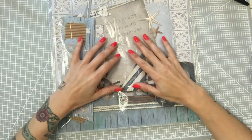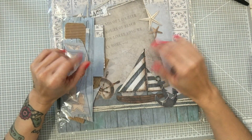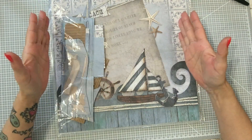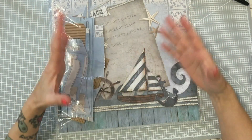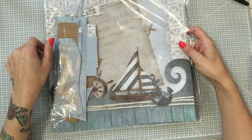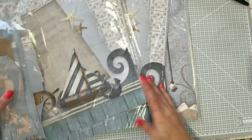Hello, princesses. Es domingo y vamos a hacer el tuto del domingo, y lo voy a hacer de chico, que me lo habéis pedido muchas veces. En Creativa Valencia, Coman me dio estos papeles que me encantaron: esta colección y esta otra.